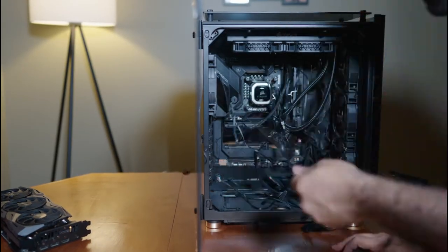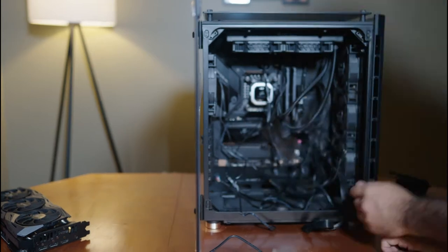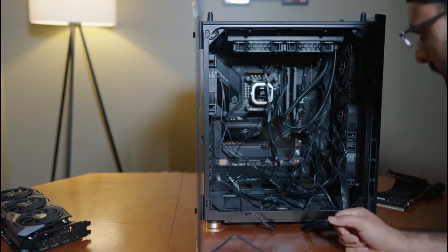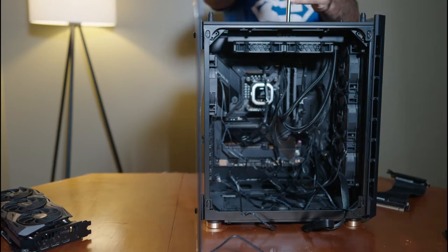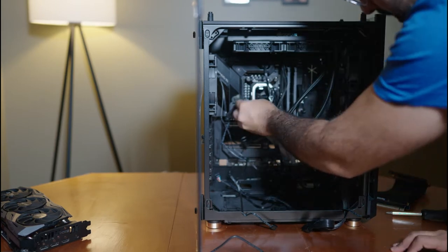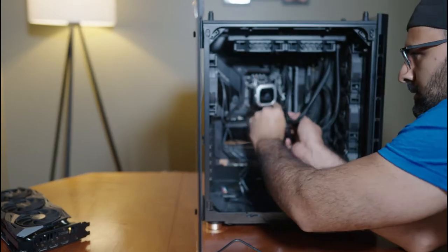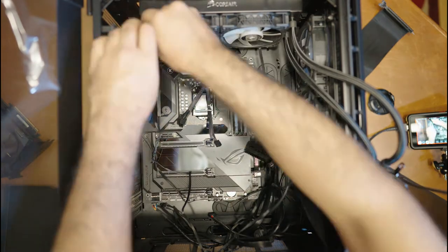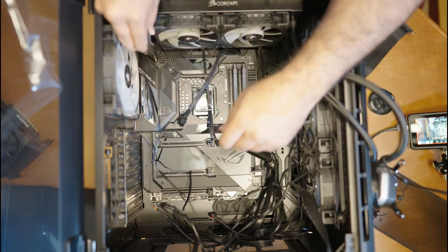Now that everything's out of the way, all we're going to do is unplug all the wires from the motherboard — the wires for the PC case, power supply, USB ports, everything. The last thing was to remove the CPU cooler. The original plan was to reuse it, but I couldn't find my AMD mounting plate, so I just needed to remove it from the case — I ended up doing a little more work than I should have.